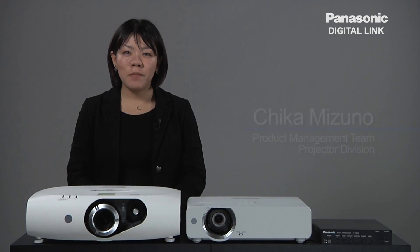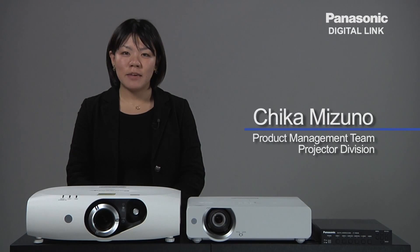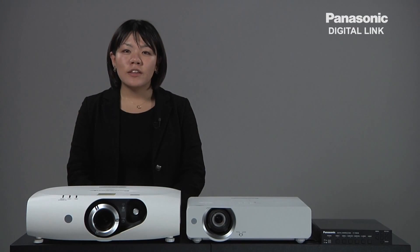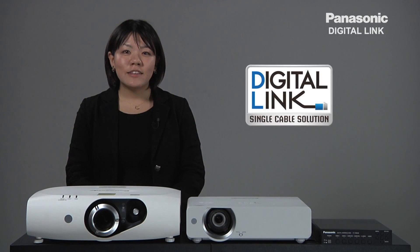Hi, my name is Chika Mizuno. I'm with the product management team of the Panasonic Projector Business Unit. Today I would like to introduce our new digital transmission solution, Digital Link.